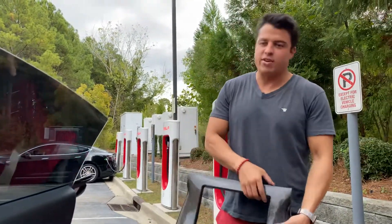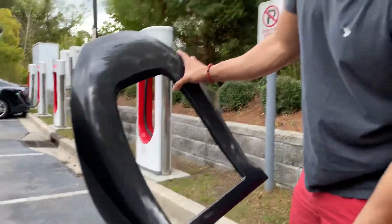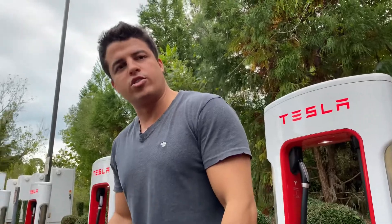Hey guys, it's Rolito with Electric Gains, and I have a treat for you guys. Carbon fiber seat covers. Since my whole car — the whole interior is carbon fiber — I want to do it.